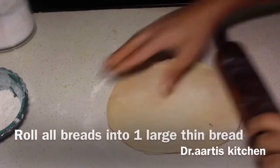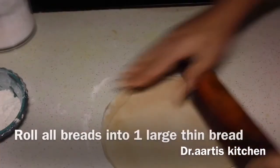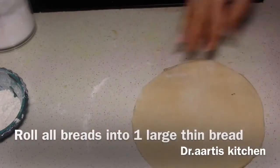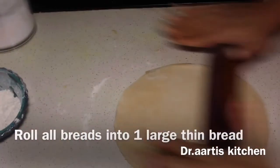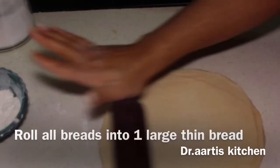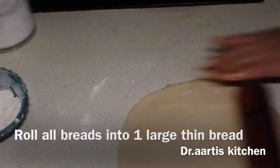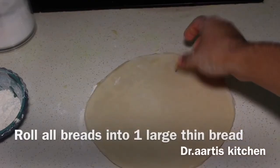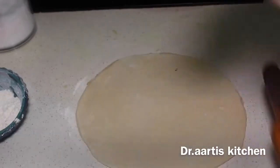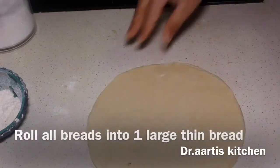Roll it as thin as you can make it. All breads are cooking — we will separate them on the gas stove after cooking. All the layers will separate automatically after cooking, so roll it into a thick large circular bread the size of your pan. Roll all breads into large thin bread.